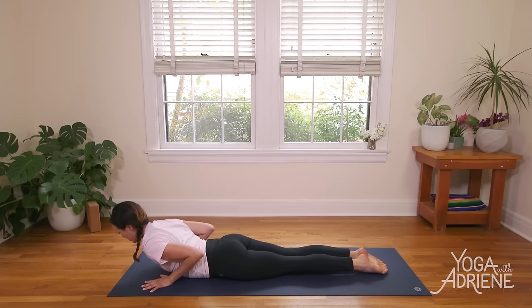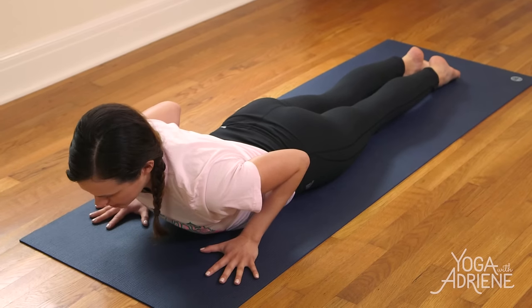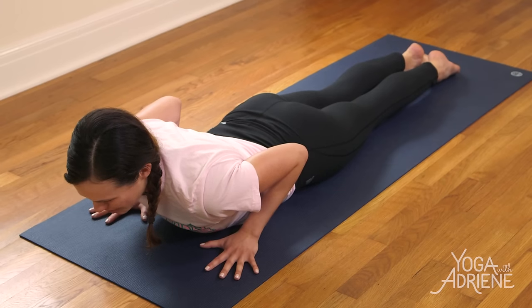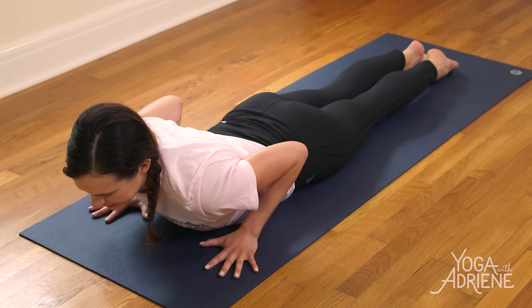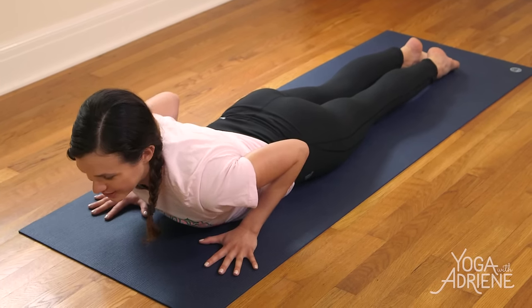Inhale, lift up — Baby Cobra. Take a second to pull the elbows back, press into your foundation. Take your gaze forward when you're ready and notice if you're clinching in the back of the neck. Tuck the chin or send your gaze down a little bit and find length through the back of the neck. Warming up the muscles of the back body. Big breath in, big breath out, one more big breath in here. And then use your exhale to slowly release.